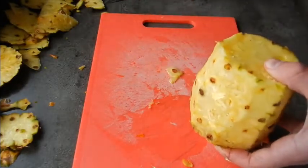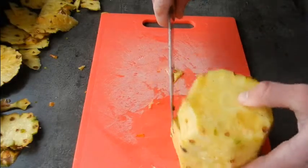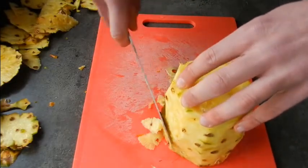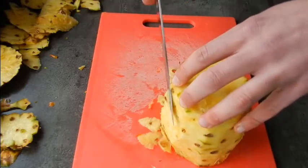What we're going to do is get a knife and cut these little hard pieces out. Once again, take care not to cut too much of the meat away — we want to save as much fruit as possible.